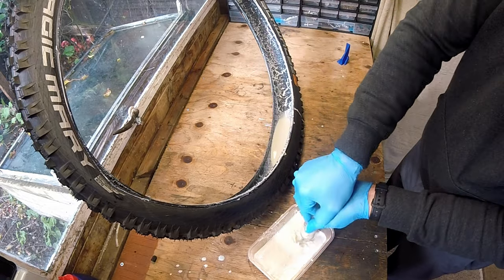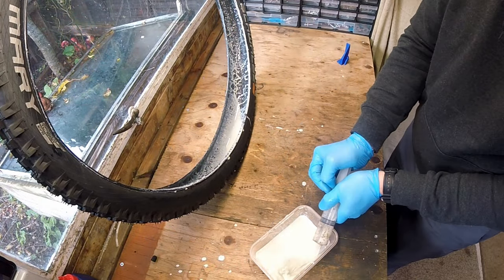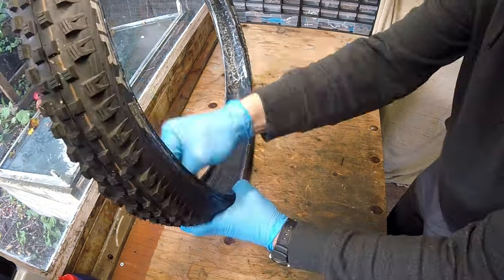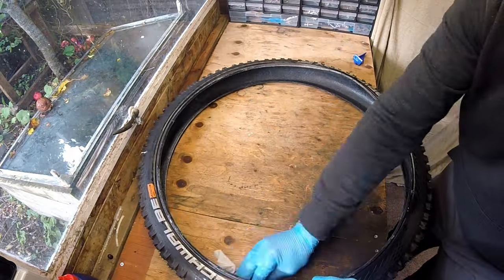With the tyre removed, I can recover the old sealant — waste not, want not. Cleaning out the old sealant from inside the tyre also allows me to check for thorns or anything that might have pierced through the rubber. I'm going to reuse this tyre, so it's good to check this now.